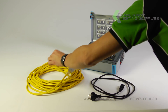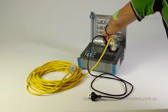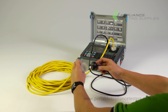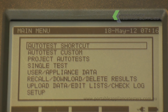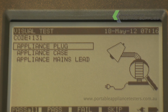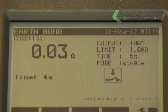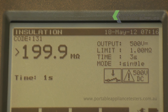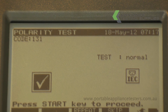Plug one end of the extension lead into the front of the SigmaPAT tester. Using the IEC lead provided, plug one end into the tester and the other into the extension lead to create the circuit. On the main menu screen select auto test shortcut and enter 131 to conduct an extension lead test. The SigmaPAT will ask for a visual inspection, then cycle through an earth bond, insulation resistance test, and polarity test. A pass or fail will be indicated on the screen once the test is complete.